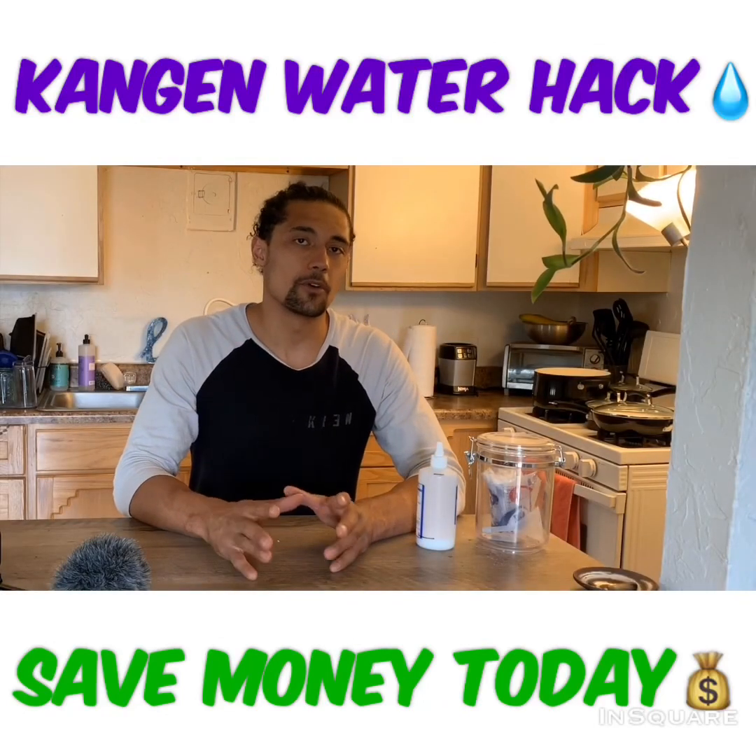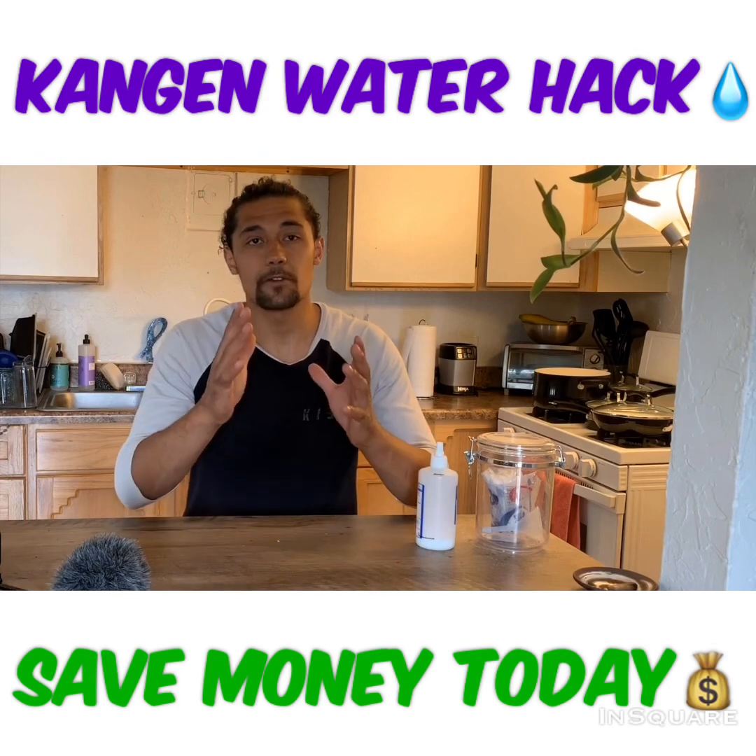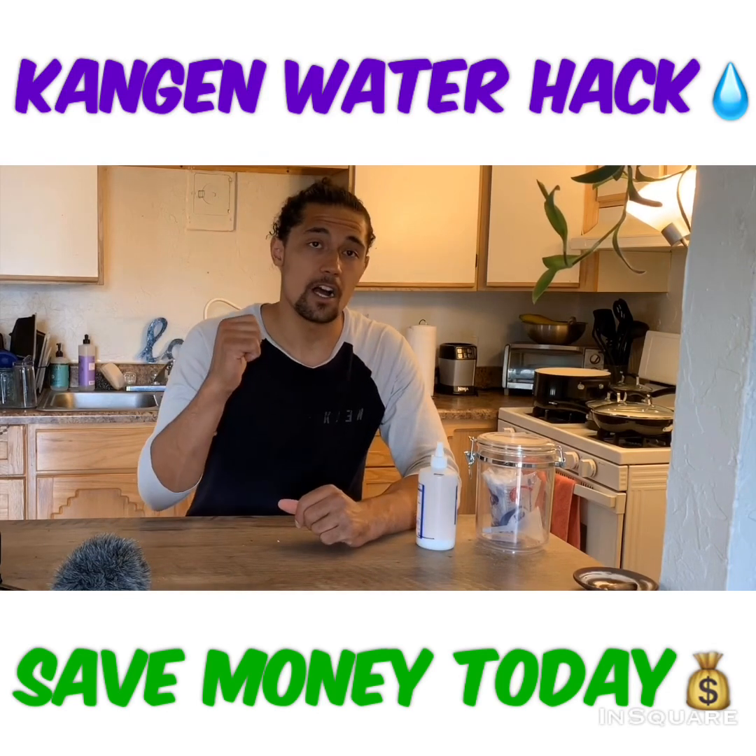What's up beautiful people around the world. Today I'm here to share with you guys a little Kangen water hack and how you guys can save some money with your Kangen machine.